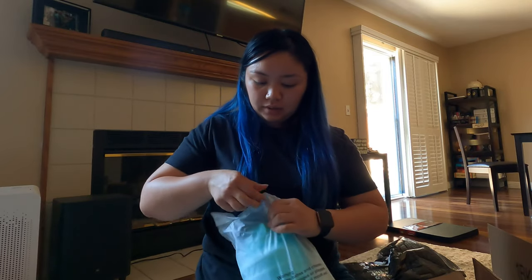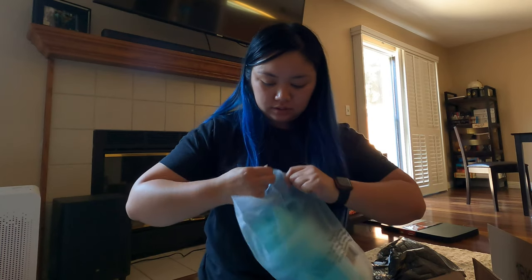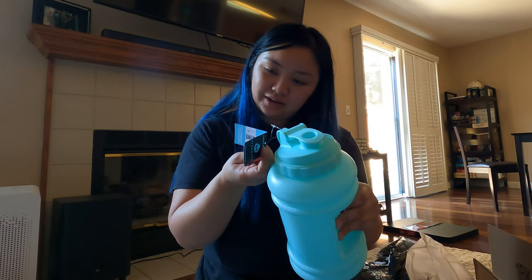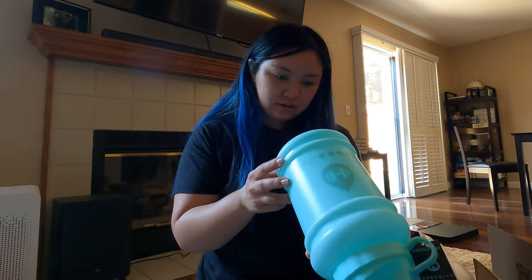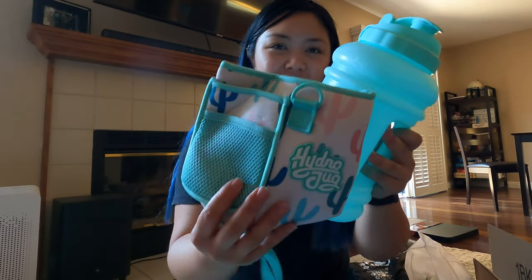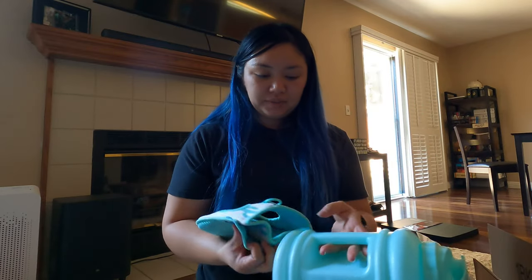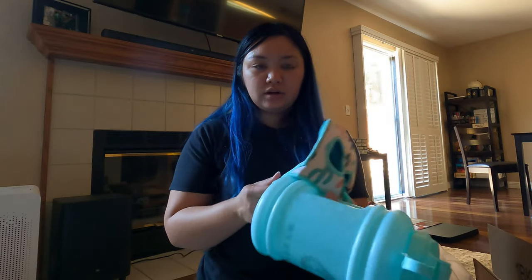Here's the bottle itself — this is a sea foam one. The color isn't listed on it, but I believe this is a sea foam green. Look how cute that is! To put the sleeve on, it's easier when the bottle is empty. You start from the bottom and kind of put it on like a diaper.